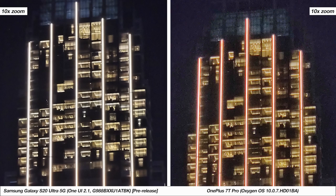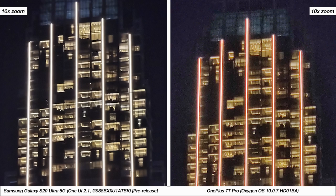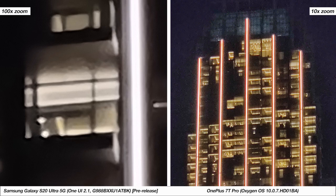These are samples at 10 times zoom, which is the maximum on the 7T Pro, and here both phones struggle. But the S20 Ultra has the further ability to go up to 30 times and also 100 times zoom, which is probably not extremely useful in these situations but worth pointing out.